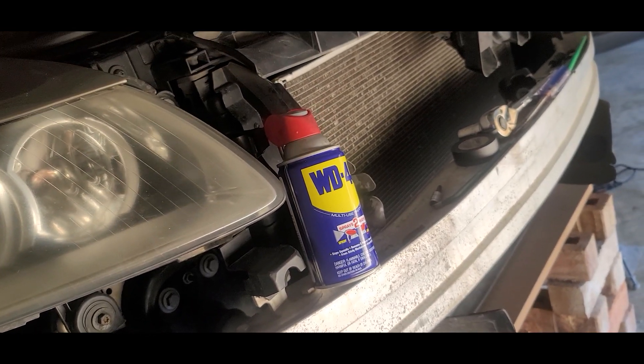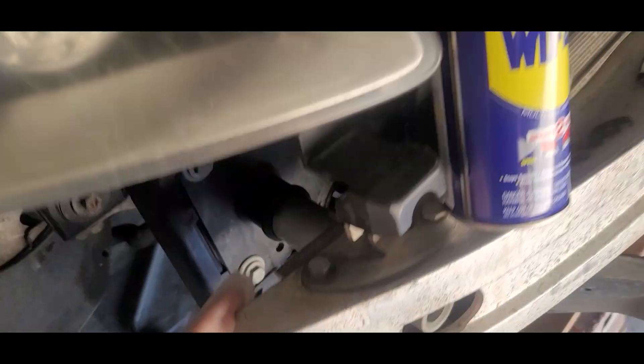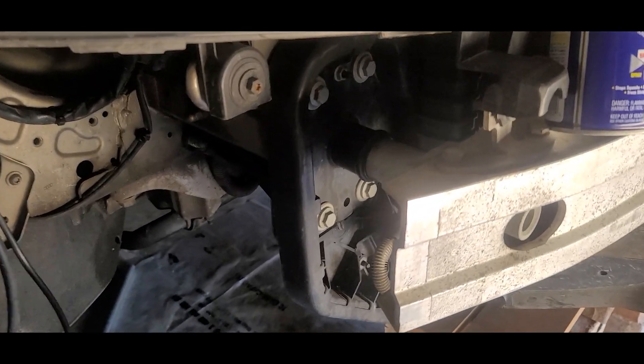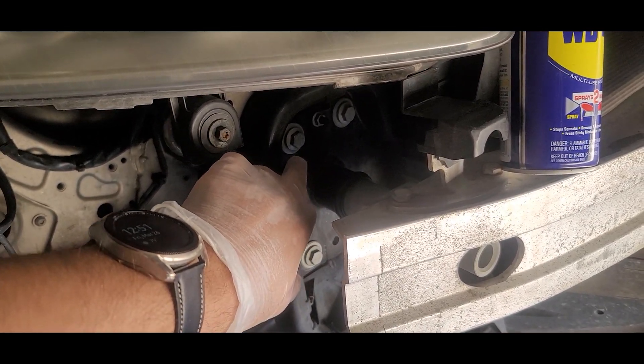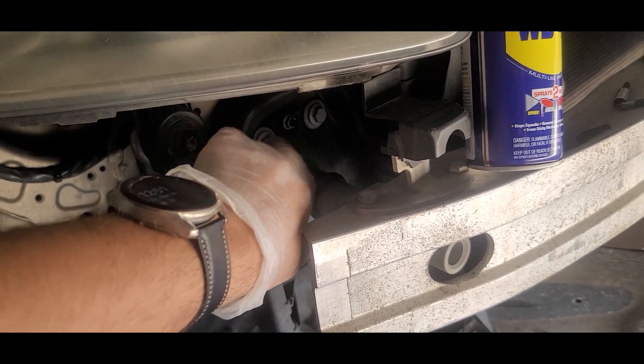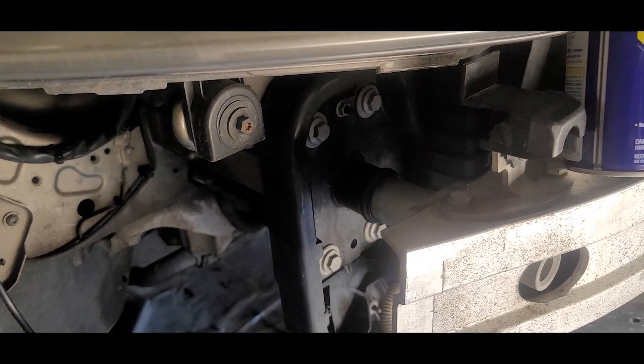Once everything, including these bolts — and there are quite a few bolts here — once they're all removed, and the same thing on the other side, you're going to need to choose one of the four bolts. It doesn't matter which one.